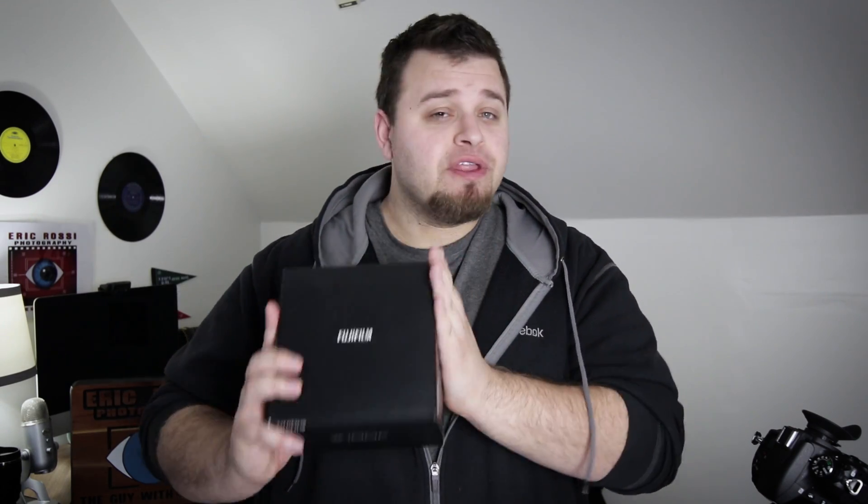I'm not even sure exactly which version was sent out. This was sent out by B&H Photo as a loaner — they did not pay me to do this or anything like that, so I'm able to fully test it out. I'm going to have a good month with it and share exactly how everything goes. So let's take a look at what's in the box.